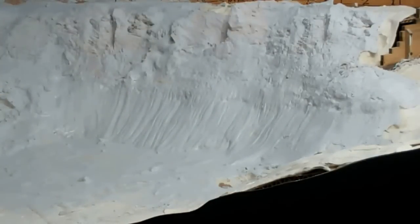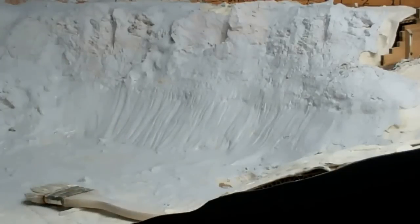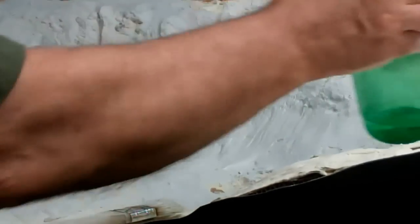We'll do some touch-ups over here, just to take any hard edges off. You'll get those nice little erosion areas. A little bit of scrubbing in over here. And then we'll let that set.